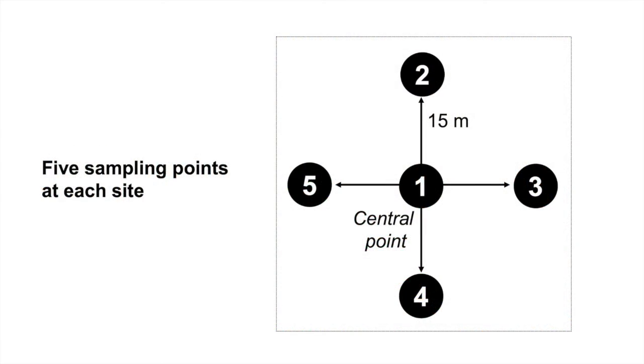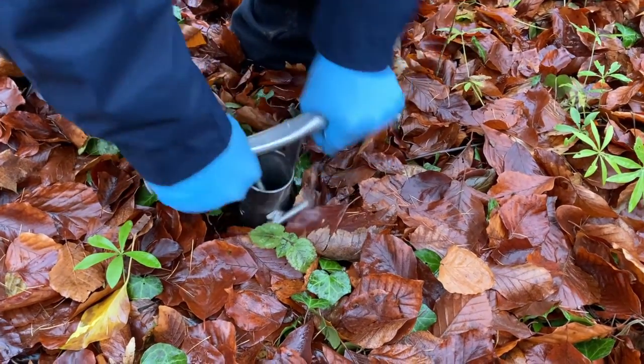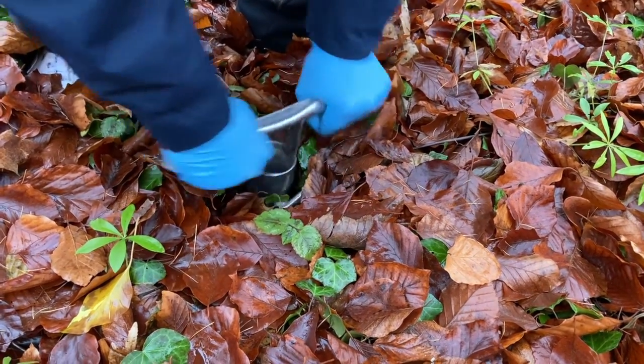There are five sampling points at each site we should sample, positioned as shown on this scheme. At each sampling point, we first take soil cores.